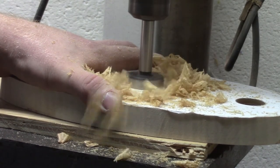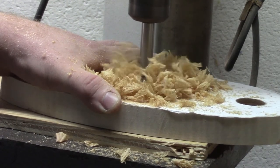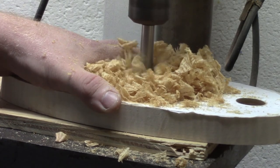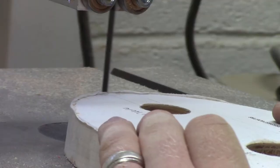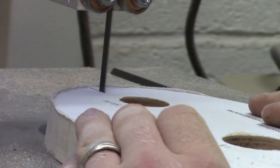For the middle hole I use a one-and-three-eighths-inch Forstner bit to drill out the middle hole. That's where the bottle will be the centerpiece — this wine display will sit on top of the bottle in that middle hole.